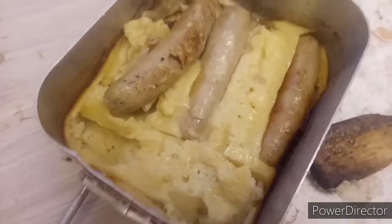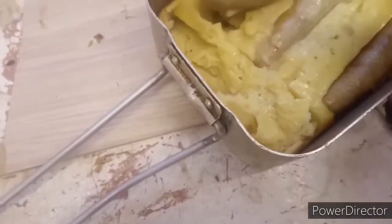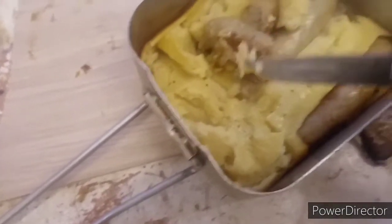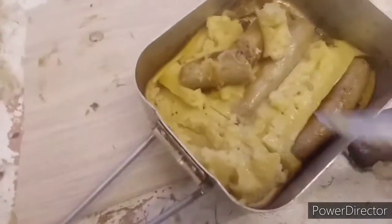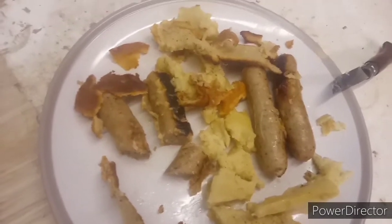This, believe it or not, tastes alright. I don't think I'll be doing it when I'm camping though. I want a bit of onion gravy with it, and peas. That tastes really nice. And that's the one in the aluminium mess tin. The stainless steel one, I think, needs to be cooked on a really low heat.